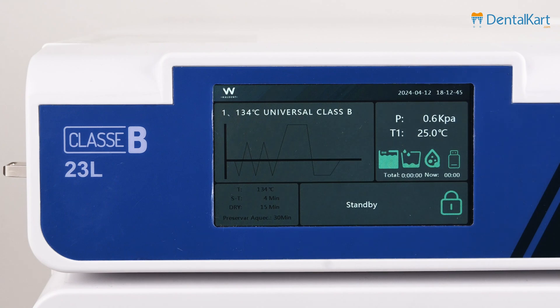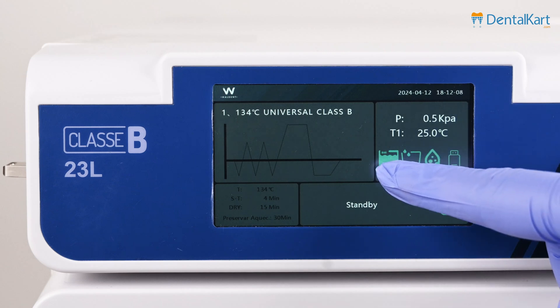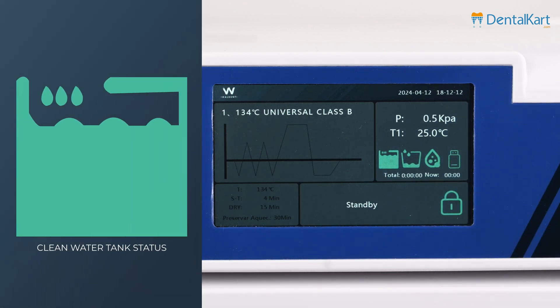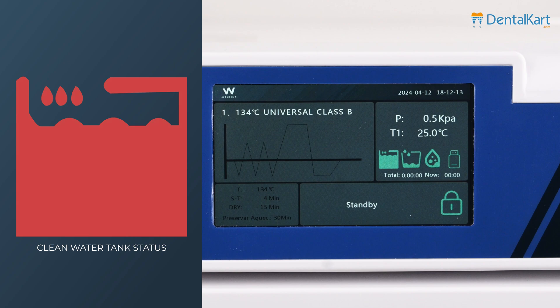We can also see additional icons on the display. The door lock icon is shown here. In the status section, the first icon is the clean water tank status — green indicates the tank is full, and red indicates the tank is empty.